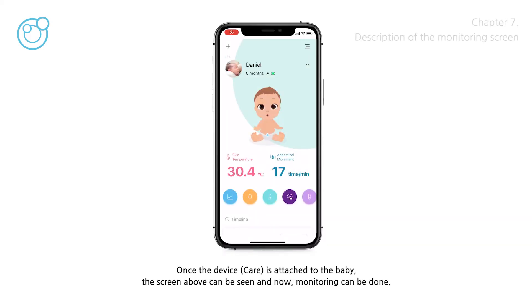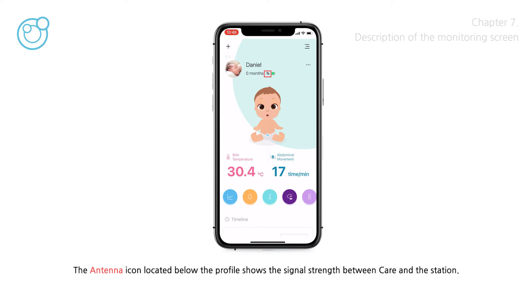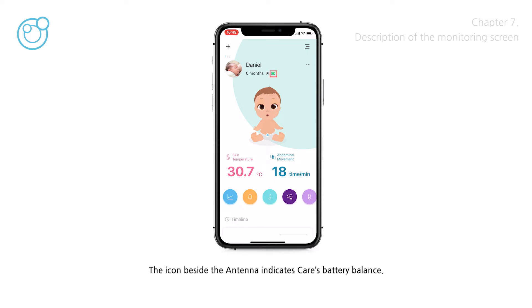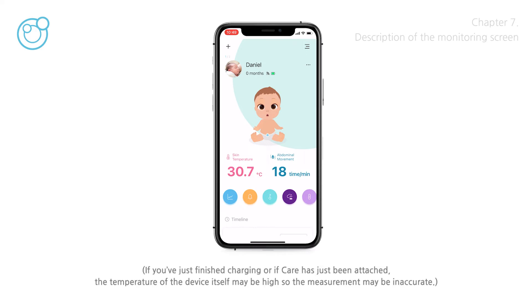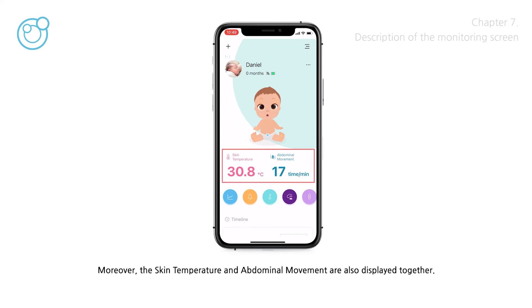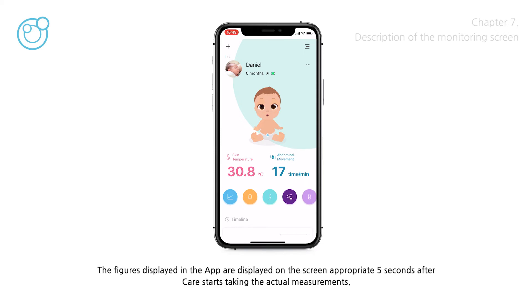Once the device is attached to the baby, monitoring can be done. The antenna icon located below the profile shows the signal strength between care and the station. If the signal strength is weak, maintain a close distance between the station and care. The icon beside the antenna indicates care's battery level — if the battery is low, charge care. When care is attached to the baby, the character inside the screen reflects the current posture of the baby, and the skin temperature and abdominal movement are also displayed. The figures displayed in the app update approximately every 5 seconds after care starts taking measurements.